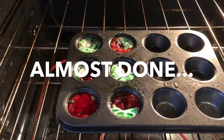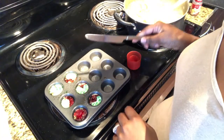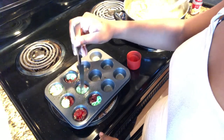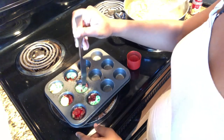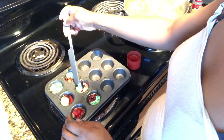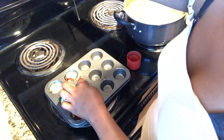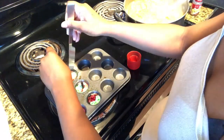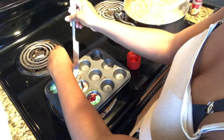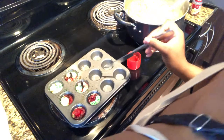Our candy candles are now done and out of the oven. The next thing we're going to do is swirl the colors a little better, just so you have a good mix of all the different colors. Then we're going to take our licorice wicks and press them right in the middle. You also want to pat down around it to make sure it's secure and doesn't fall over.